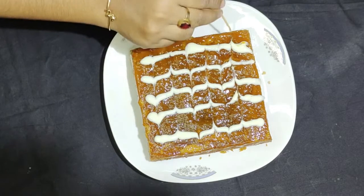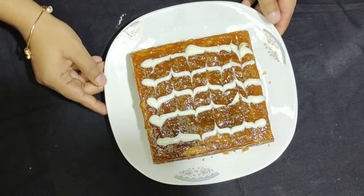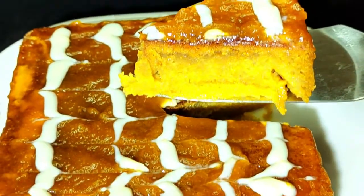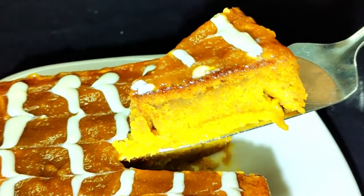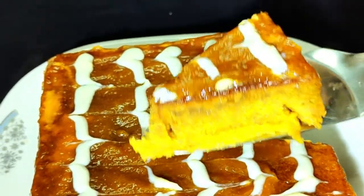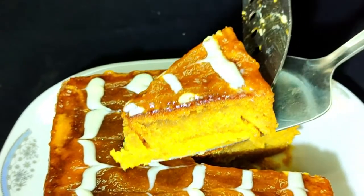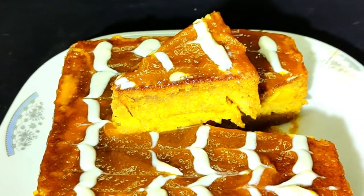So if you want to see the cake, you can see the cake is very soft and very nice. You can also try this as a healthy dessert — you can try it and do something like it. If you like this video, please like and share it. Allah peace!